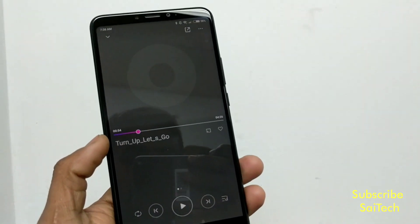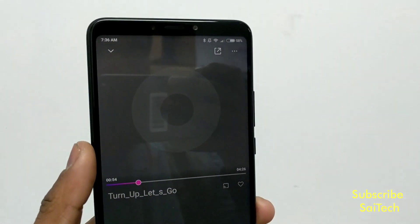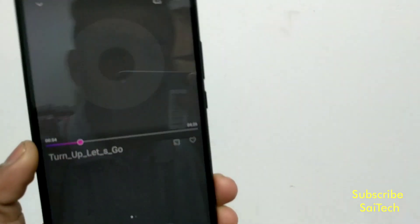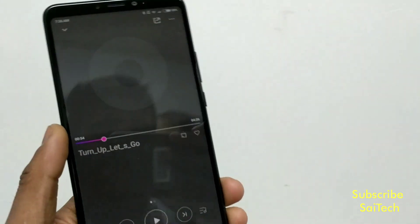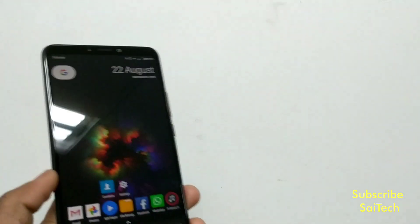Overall, the bottom speaker is pretty much louder than the top one, as you can hear right now. These are a little bit improved loudspeakers when compared with the MMX2.